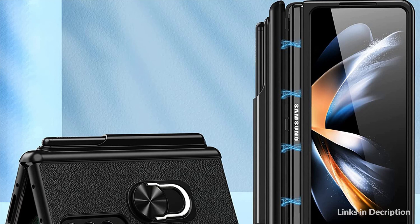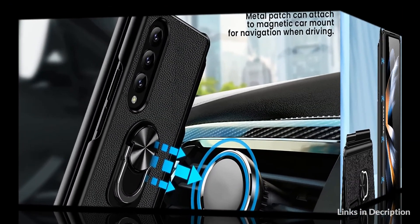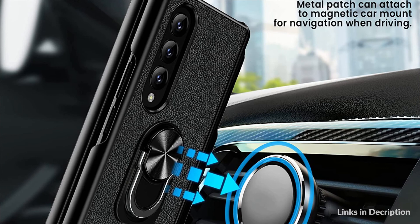So these are some of the best Samsung Galaxy Z Fold 4 cases with S Pen holder in 2022. If you enjoyed our video, leave a like and subscribe to my channel for future updates.